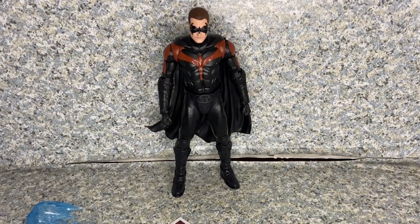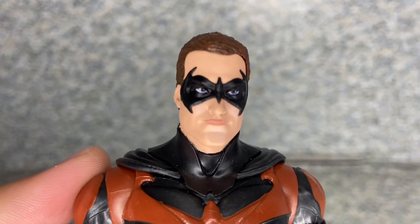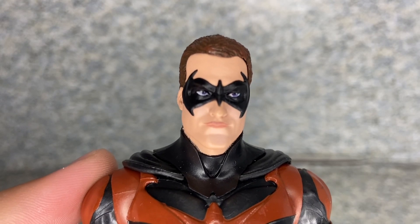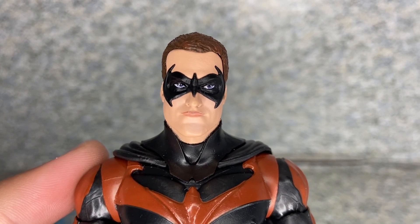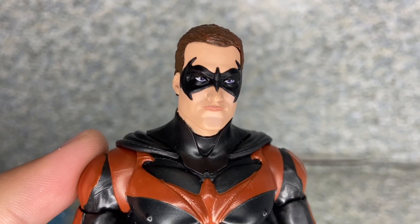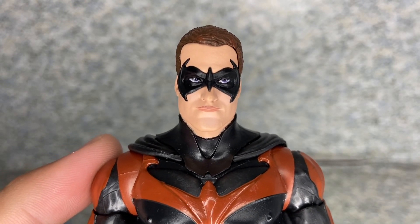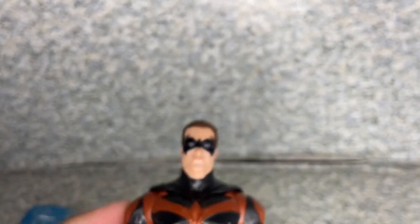Let's take a closer look at Robin. The head sculpt likeness — normally with DC McFarlane Multiverse figures the likeness to the actors can be a hit or miss. For this one I'd say it's about 50/50. It does look like Chris O'Donnell a little bit, but it just looks all right, to be honest.